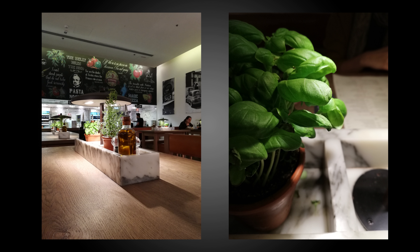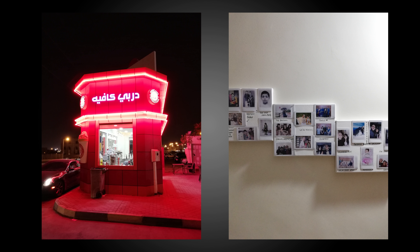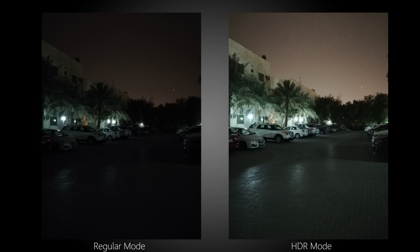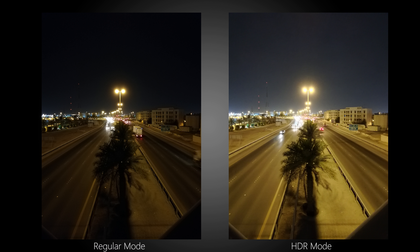In terms of low light photography, it's perhaps the best in this segment as it manages to hold on to a lot of detail — even more so than the Redmi Note 5 Pro — and the noise isn't too bad. There's plenty of detail in the shadows as well as highlights. The HDR mode on the P20 Lite helps a lot in low light situations especially, and you get much better results than without HDR mode turned on. So if you're using a P20 Lite, you may want to make use of the HDR mode not just in well-lit situations but in low light too.